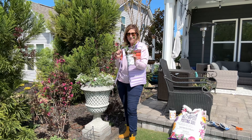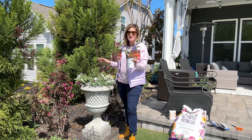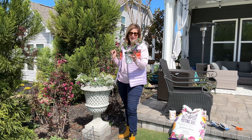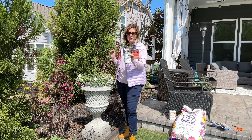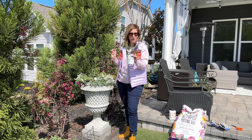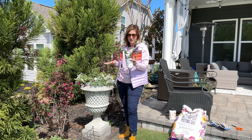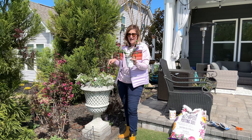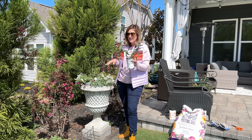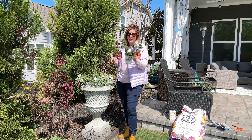No matter how beautiful this garden is with all the different colors of flowers, if you don't have hummingbirds in your life and you're not sitting on the porch in the morning drinking your coffee and watching these little hummingbirds enjoy all this nectar of this gorgeous plant, then you're missing out on life.